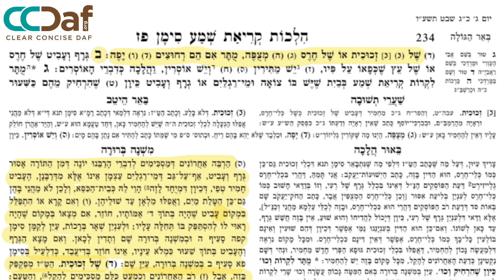We continue with Dair Shuh Mishnah Brurah. We're in the middle of Siman Pei Zayin. Apologies for the lack of shiur in the past few days — I've been a bit under the weather. But we pick it up from Siman Pei Zayin, Sif Beis, as we conclude.